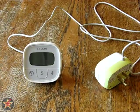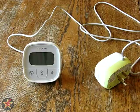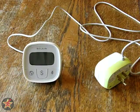This is Wanderer 001 with my review of the Belkin Conserve Insight Energy Use Monitor, or Kilowatt Meter.